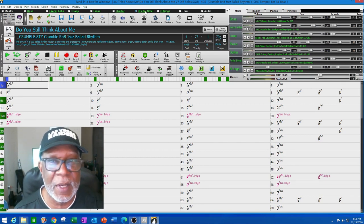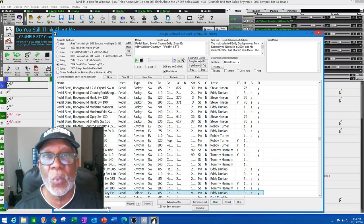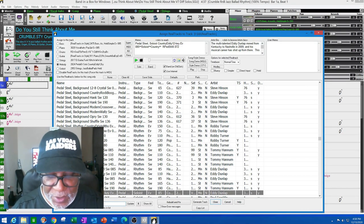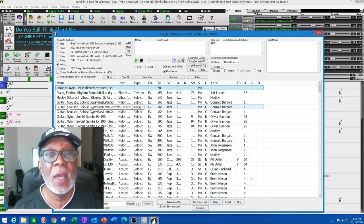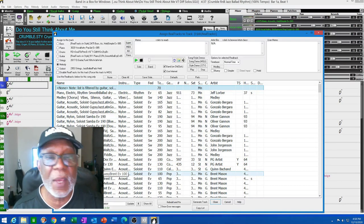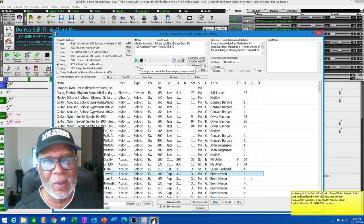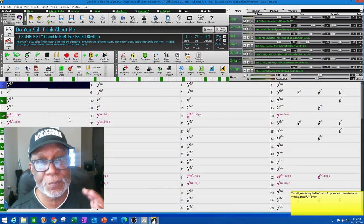I'm using a track here set to pedal steel to start. So I go to 'Select Real Tracks,' and one of the things I do is type in the word 'soloist' in the search. So instead of going through all the tracks, I type in, say, 'guitar soloist' and do an update. It shows me guitar tracks that have a soloist flavor — acoustic guitar soloist with gypsy jazz, bluegrass, laid back blues. I'll just pick one and generate the track to hear what it sounds like.